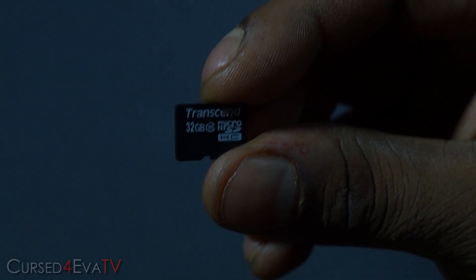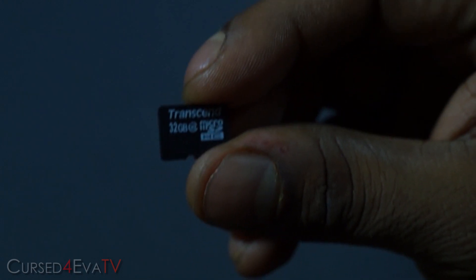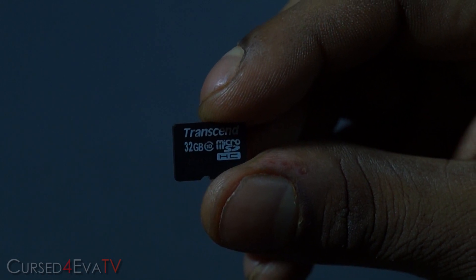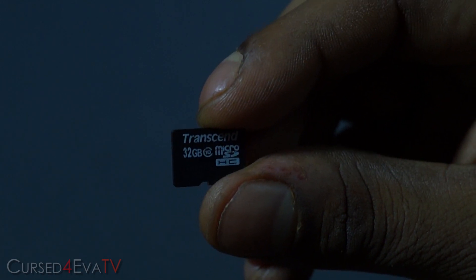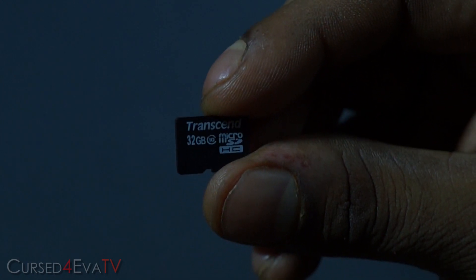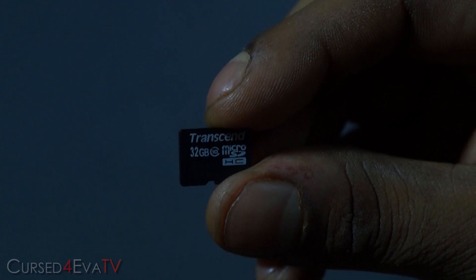I'm using a 32 gig class 10 microSD card. You see a 10 inside the circle — that's the class of your card, that's the read/write speed. It is recommended that you use a higher class card here, at least a class 4 or above, so that you don't have any lag or performance issues. Keep in mind: higher the class, better the performance.